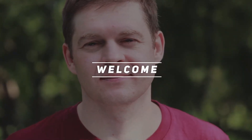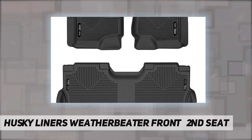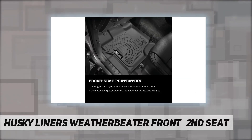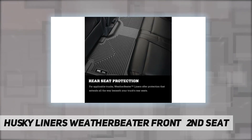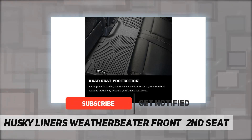Hey, welcome back to my channel. Husky Liners WeatherBeater front and second seat floor liners fit F-150 Super Crew models with factory carpeting only. Super Crew models have four full-size doors. Our form-fit design process perfectly forms each liner to the detailed contours of your specific ride.